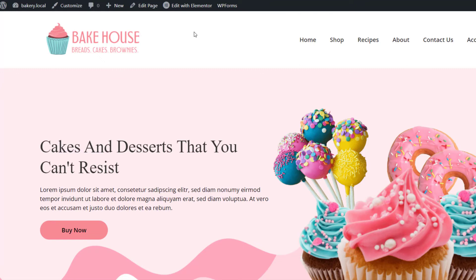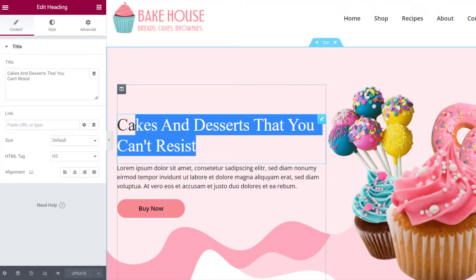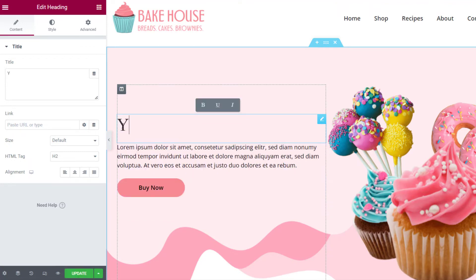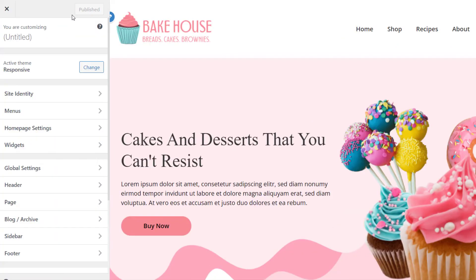To change the content, click on Edit Page at the top. Here you'll find tons of options to change the content and style of your page. All you need to do is select a particular section and make changes accordingly in the editor. If you wish to customize the settings of the theme, just click on the Customizer at the top.